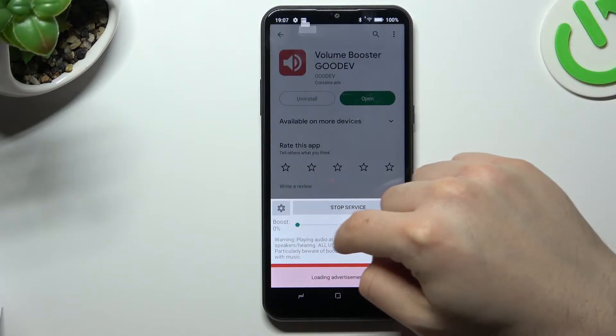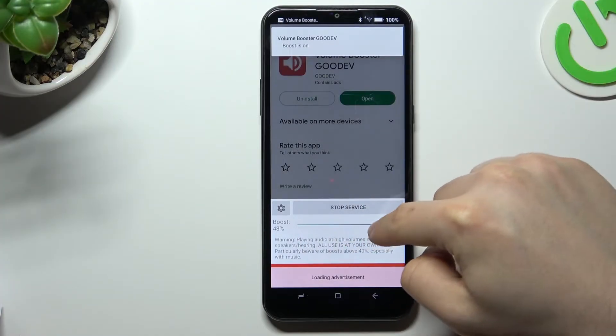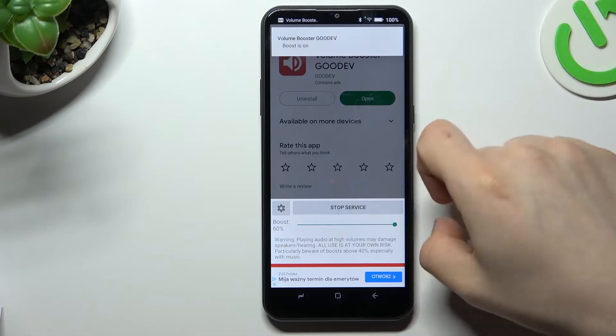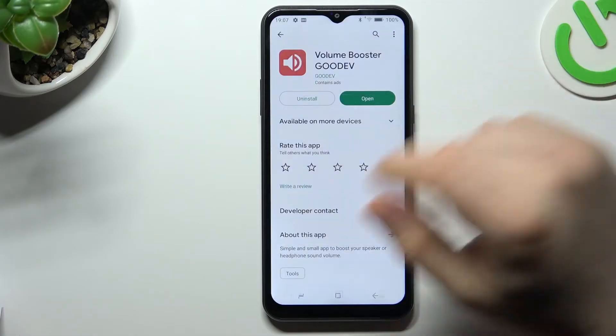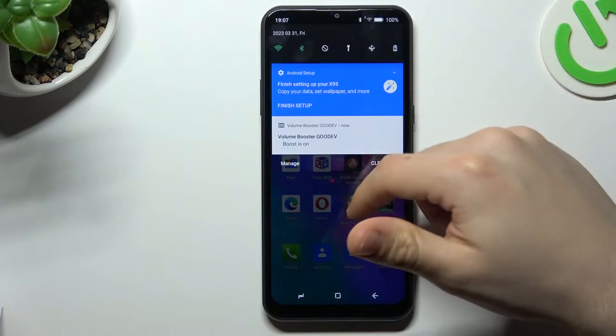If you want to increase your volume boost, just swipe up to the right. The maximum boost is 60%. If you go back, the tool will still remain active in the background.